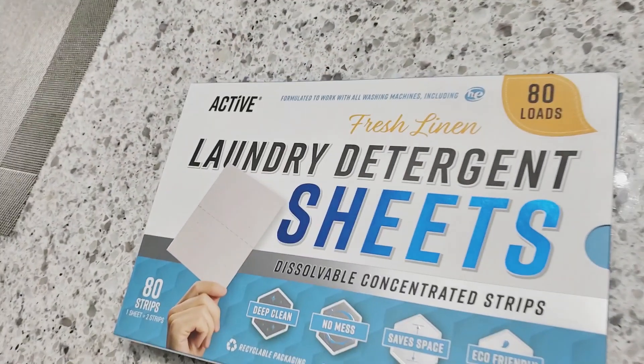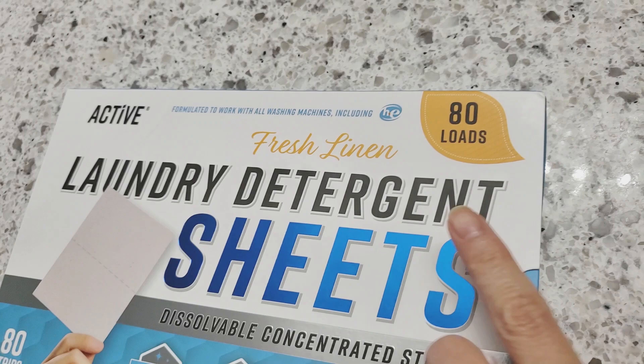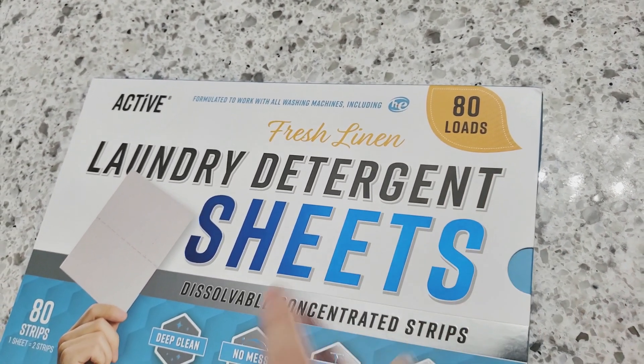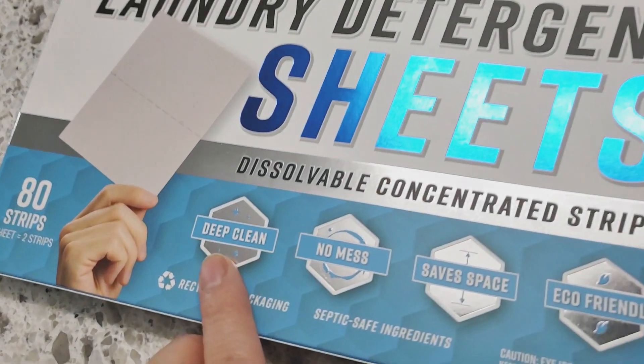So I was really excited when Active sent me these laundry sheets to try out. This little box literally takes up no space in my laundry room and it does up to 80 loads. What I'm curious to know is if it will do the job and whether it will smell.